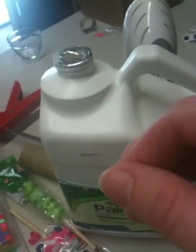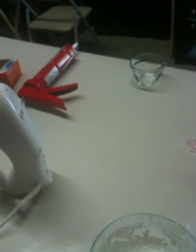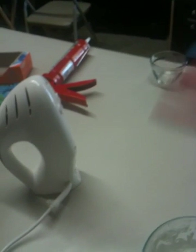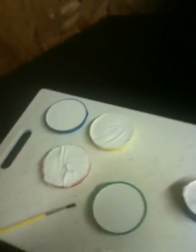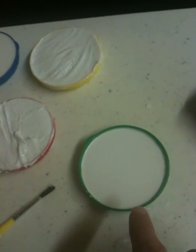He also puts Vaseline on the items he's molding, and that just seemed really messier than just using baby oil, so I used baby oil instead. I'm not going to go through the whole process because I'll put the link to his page — he does a very good tutorial on it. My pieces: I've got two different batches, this batch and this batch.